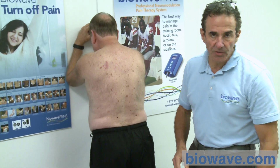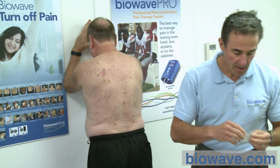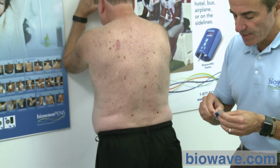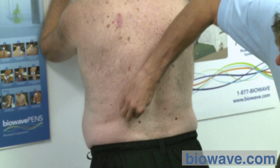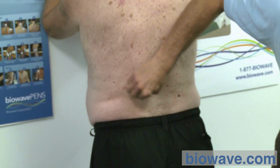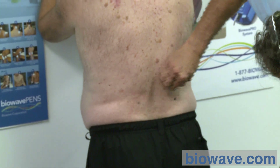Next, we have to clean the skin with an alcohol prep, as if we were going to do an injection. We take an alcohol prep and clean the location where the percutaneous electrode is going to be placed. Make sure you can still see the center of the Sharpie location after cleaning.